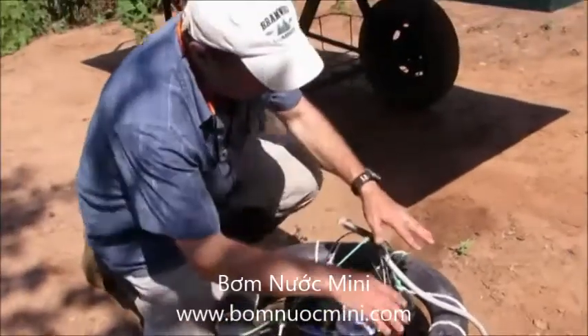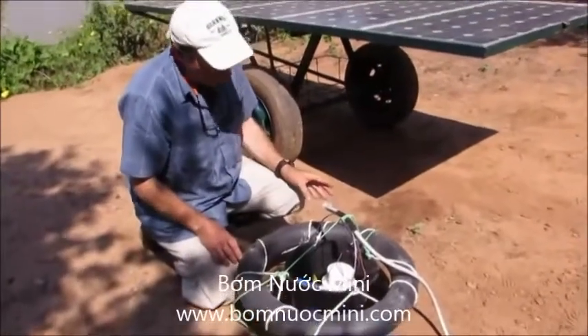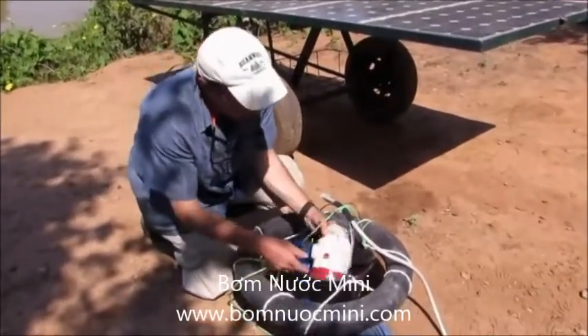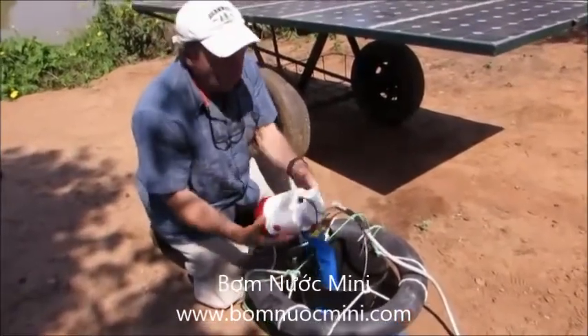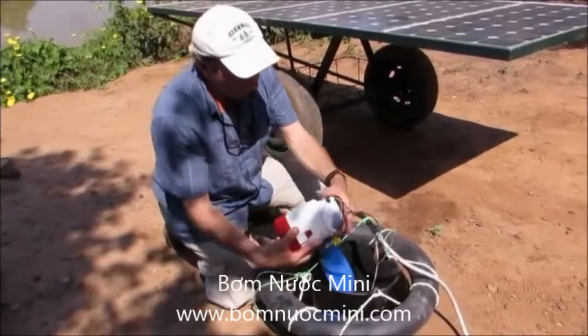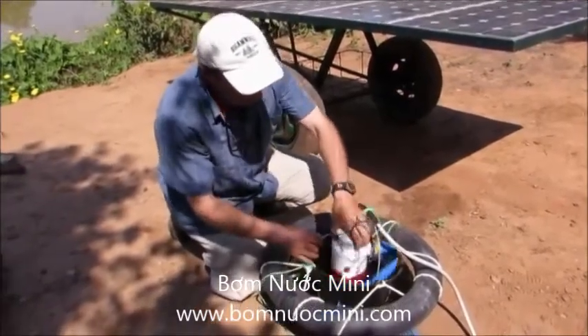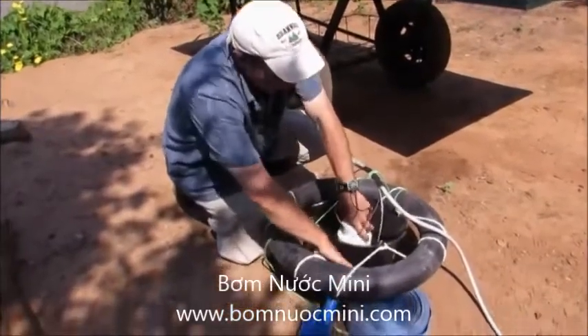Let me explain a little more about this gadgetry surrounding the pump. It looks complicated, but it isn't. The pump is only that — we could put this directly in the river and it would pump water. That's all we really need. Why we've added a few bits and pieces here is to give the pump some protection.